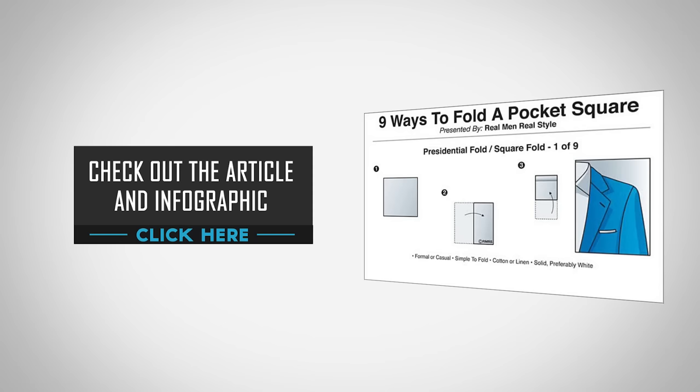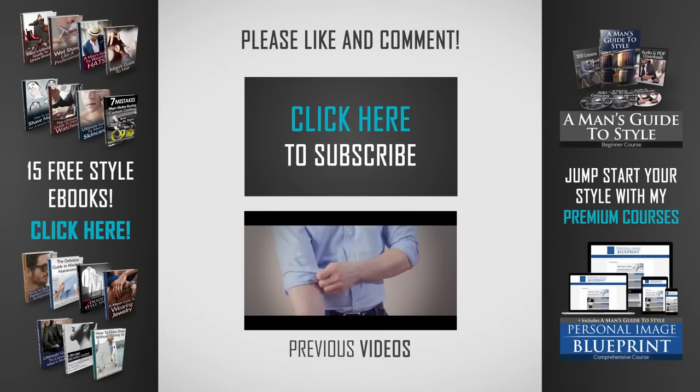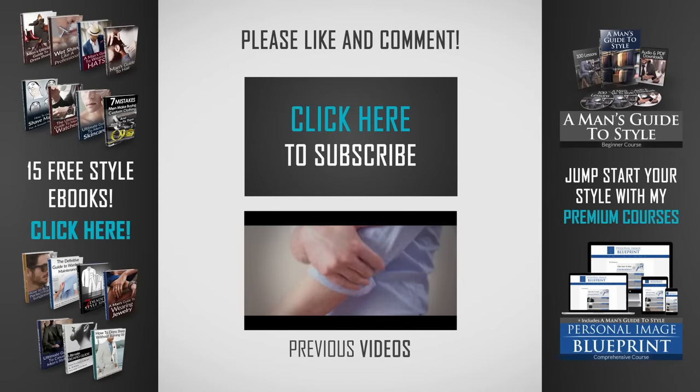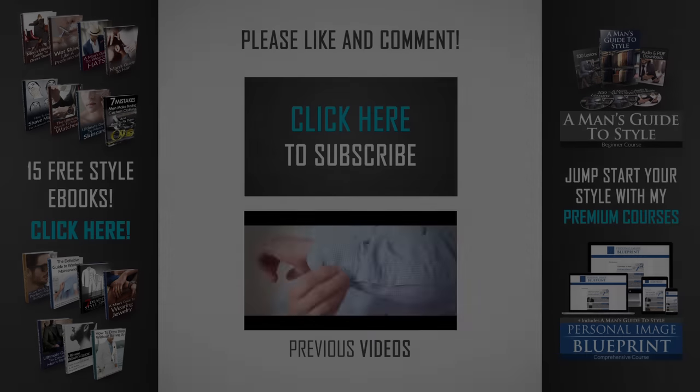That's it. Take care, I'll see you in the next video. For a detailed step-by-step guide on the Presidential Fold, check out the article and infographic at RealMenRealStyle.com.